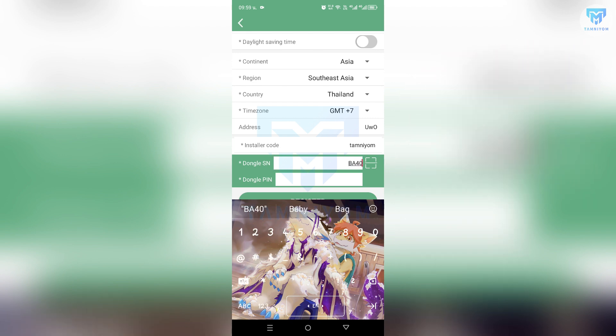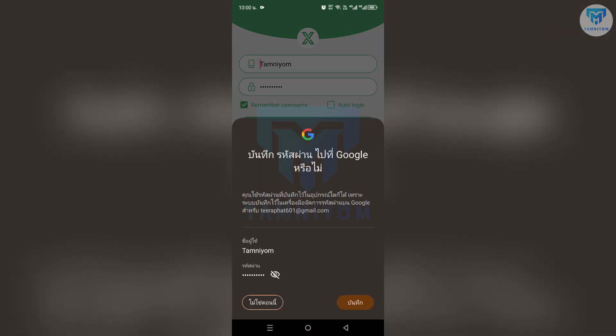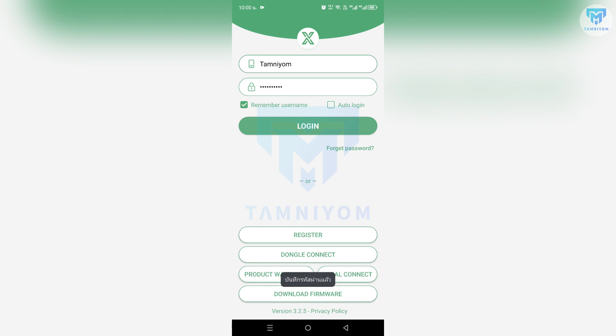After all information is collected, the registration successful message will show up — click OK. Then leave the application and connect to the inverter's Wi-Fi.